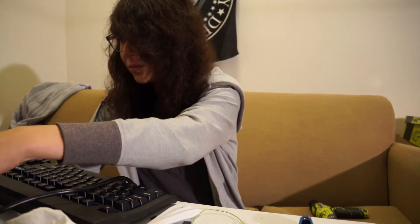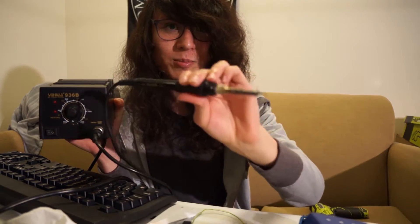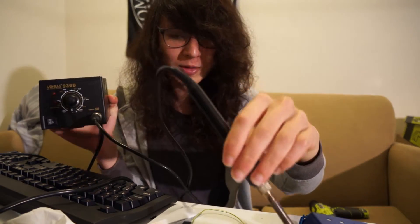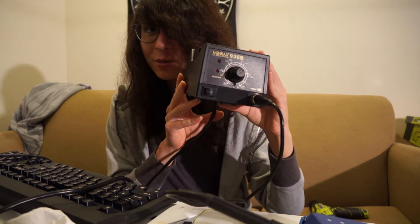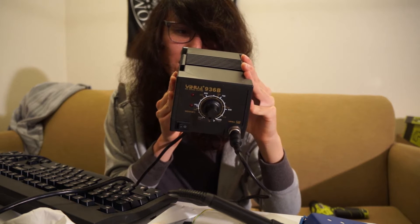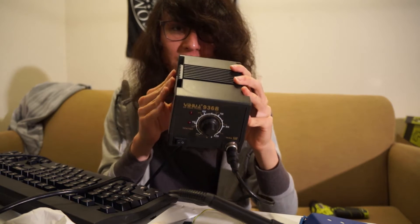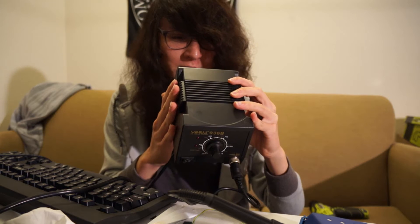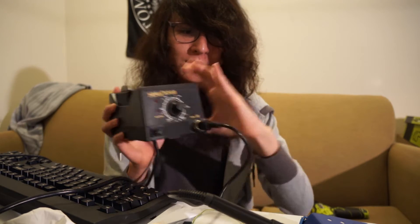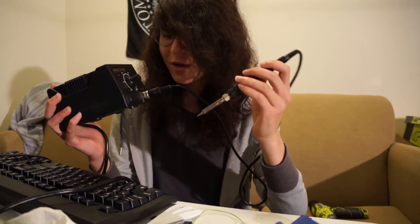The other method is to simply buy a cheap soldering station with a tiny tip. I had to buy the tip separately — this is a Yahua 936B which was a pretty good deal. I think I paid $23 for this. It is a Chinese clone that takes Hakko chips from the Hakko 936B, and you can do some decent soldering for $23 with this.